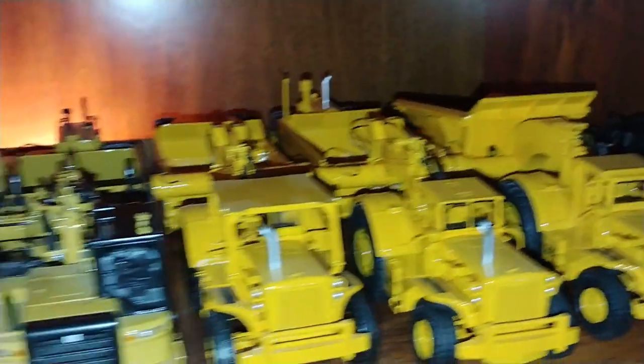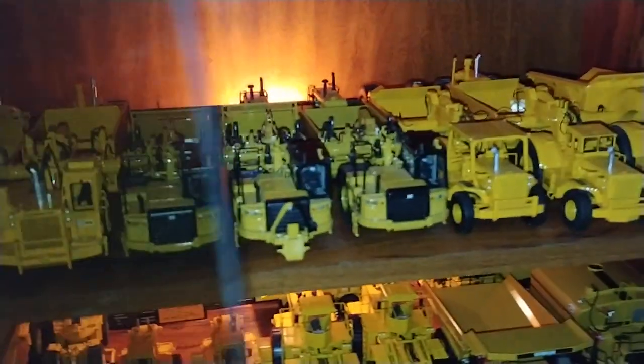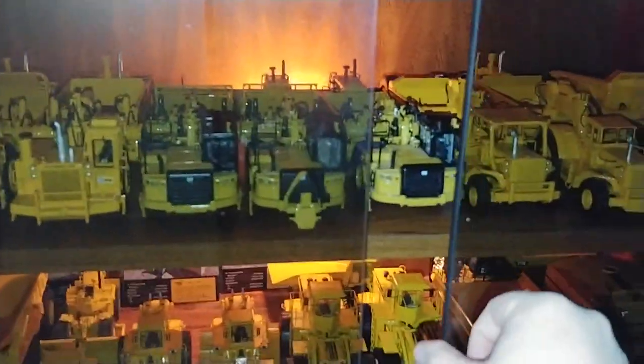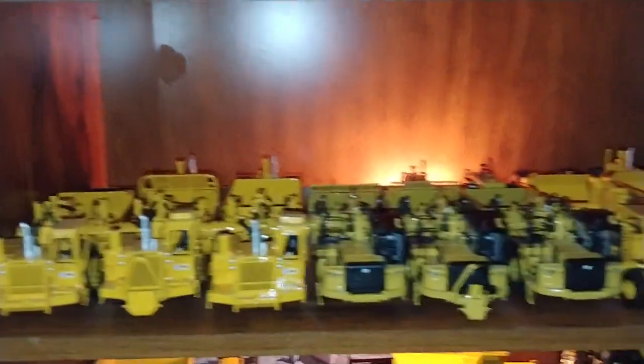What's amazing to me — and you can really see once I turn the backlight on on the camera — is despite these being behind glass, it's amazing how much dust still gets in here. So these models, as soon as this video is completed, they are going to get dusted.